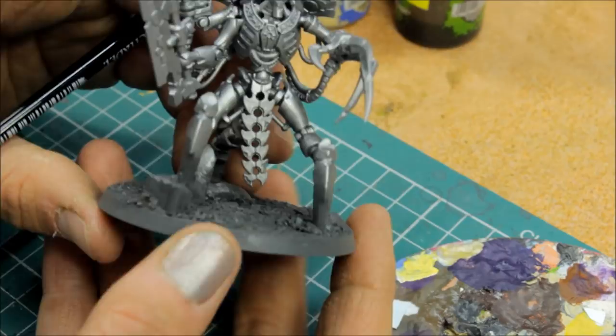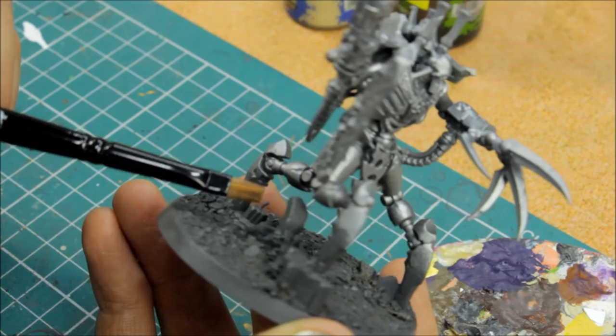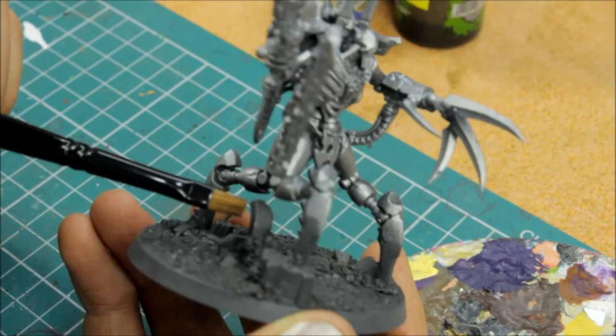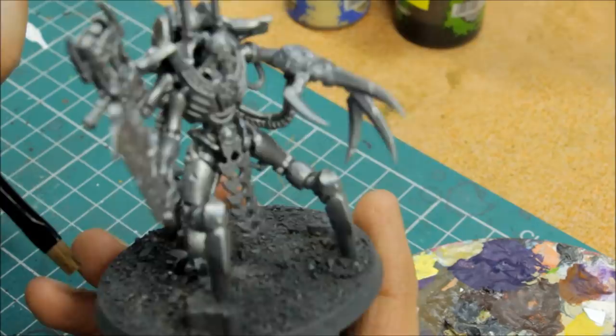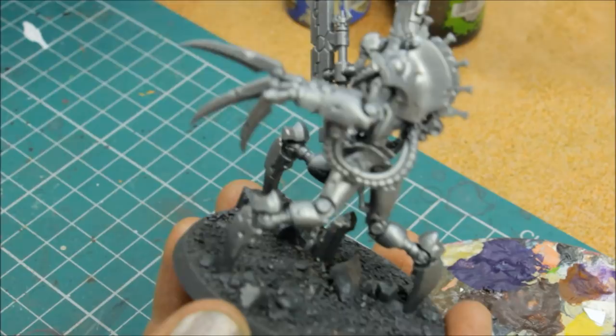Preparation's done, everything's dry and ready to go. I usually go for the base first — we'll work on this base until it's virtually finished and then just wait for the flock right at the very end. There's some ruins here, a tiny little scarab, little Necron bugs moving up, some steel bits sticking out of the concrete of the ruins just here. So there's a few bits going on — there's another little one just there. So there are little areas of interest to paint up, and we'll cover all of that now.